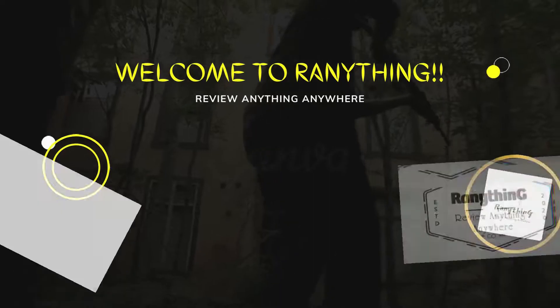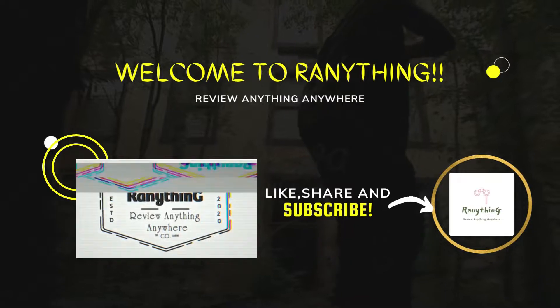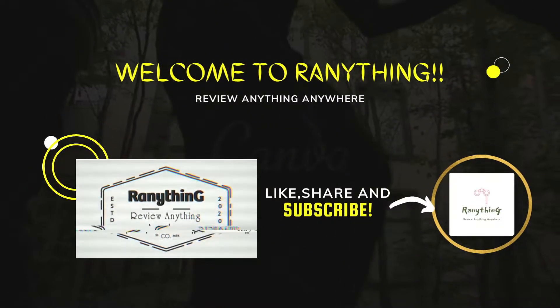Welcome, my friends. Before watching this video, do hit that like and subscribe button. Do not forget to share our videos and do not forget to hit that bell icon also.